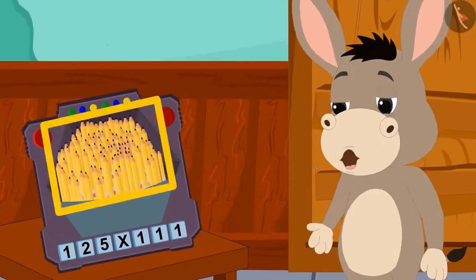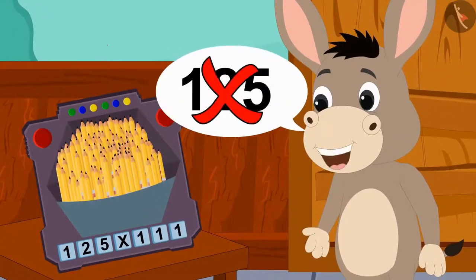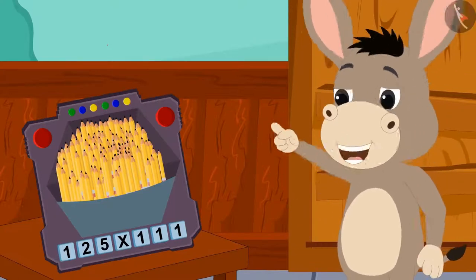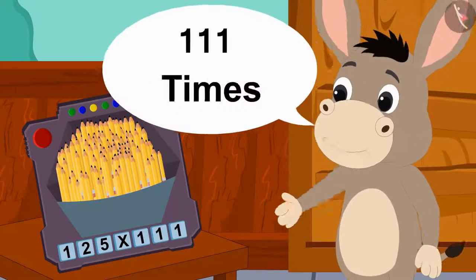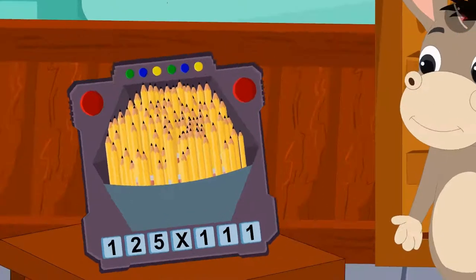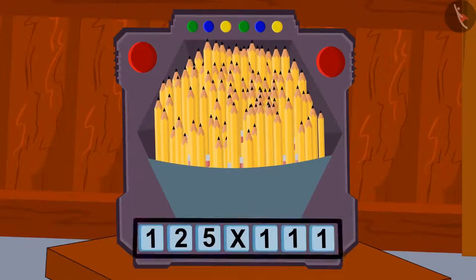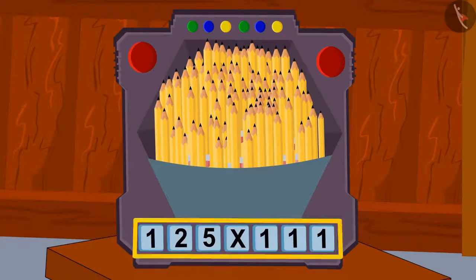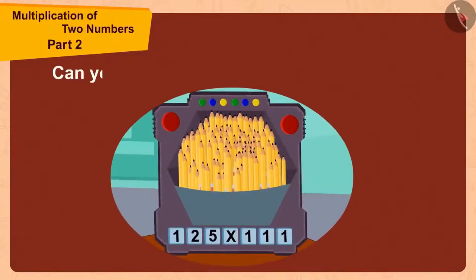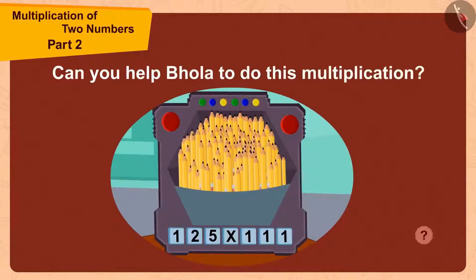My pencils are looking much more than 125. Could it be that this toy has made my pencils 111 times? Let me first find the answer to this multiplication. Then I will count these pencils and see if this really happened. Children, can you help Bholla to do this multiplication? Let's do this together.